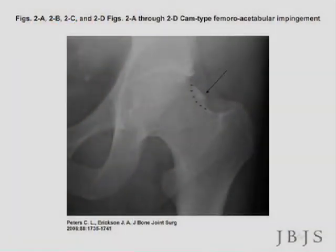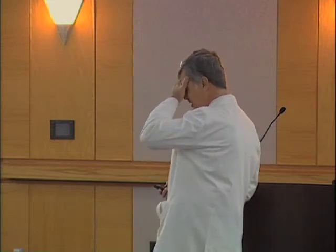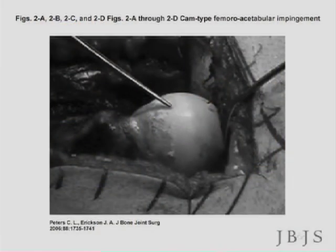The operation would be trimming this off. Spoiler alert — I am going to show some surgery pictures, so close your eyes for a second. This is an actual intraoperative photo of this prominent bone area.